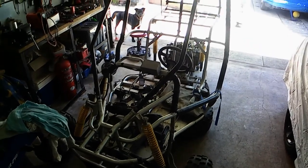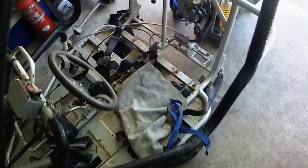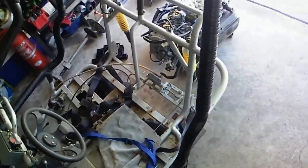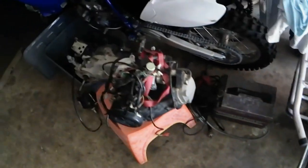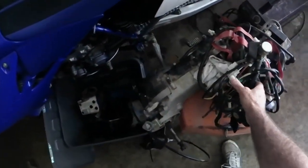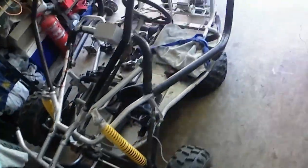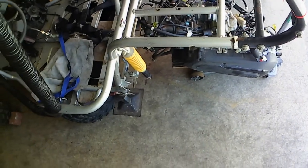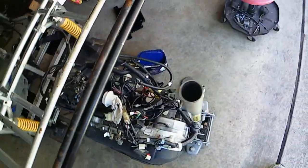Hey everybody, welcome to Bernie's Compound. Today I'm going to go through a buggy modification that I've been doing for a couple of months. What it involved was taking out the old GY6150 motor and replacing it with this SYM300 fuel injected motor I got. Now it wasn't a straightforward swap over, I can tell you that.